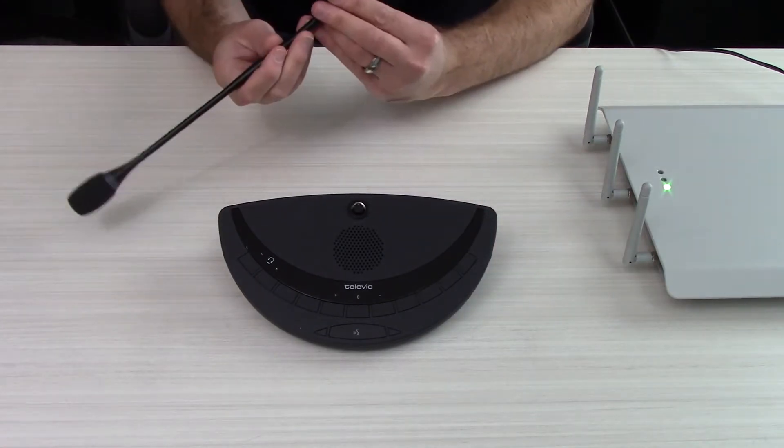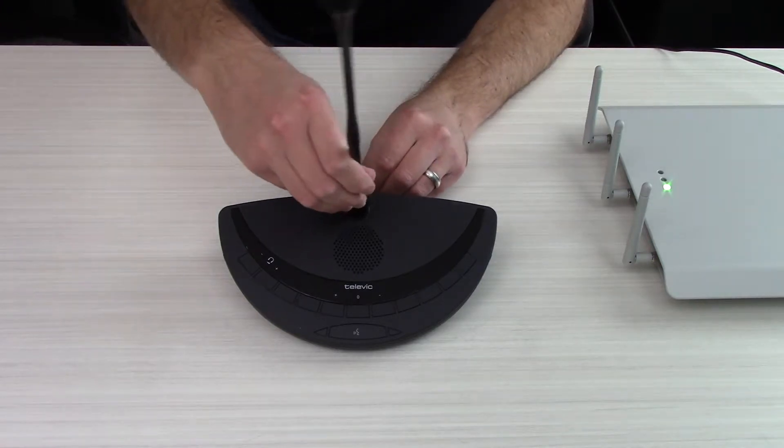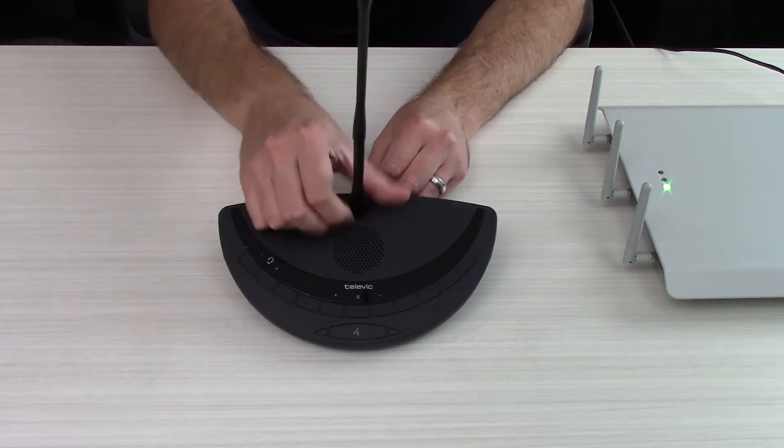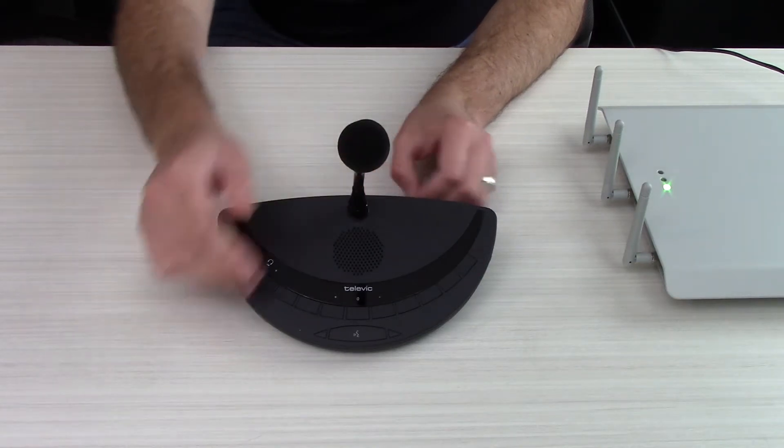Take your removable gooseneck, which is keyed with a little notch on the top so it can only go one way. Insert that into the delegate unit, then go ahead and screw down and lock in that connector so that the gooseneck doesn't accidentally come out.